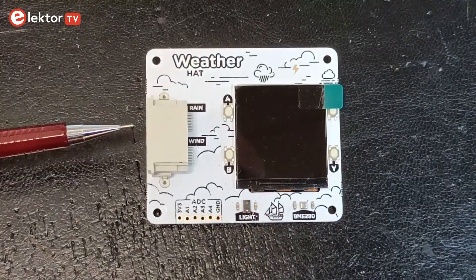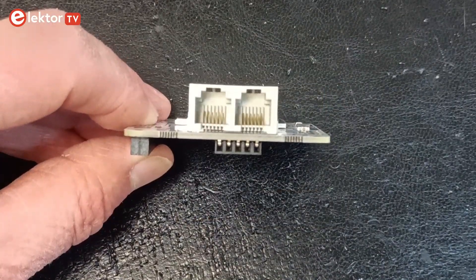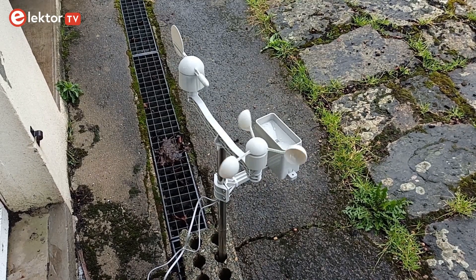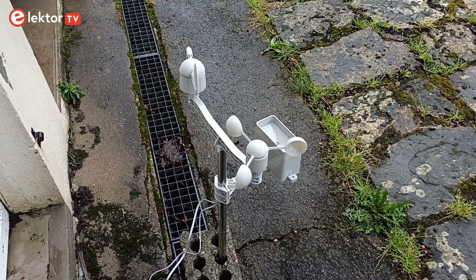Next to the display is a large double RJ11 socket. These are intended for one of those weather sensor assemblies that you can find online, which consist of a wind speed and wind direction sensor and a bucket rain sensor, wired up using RJ11 jacks.